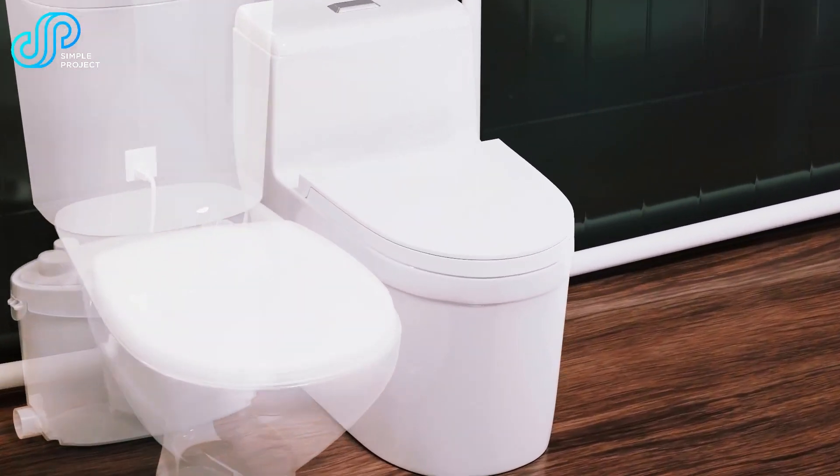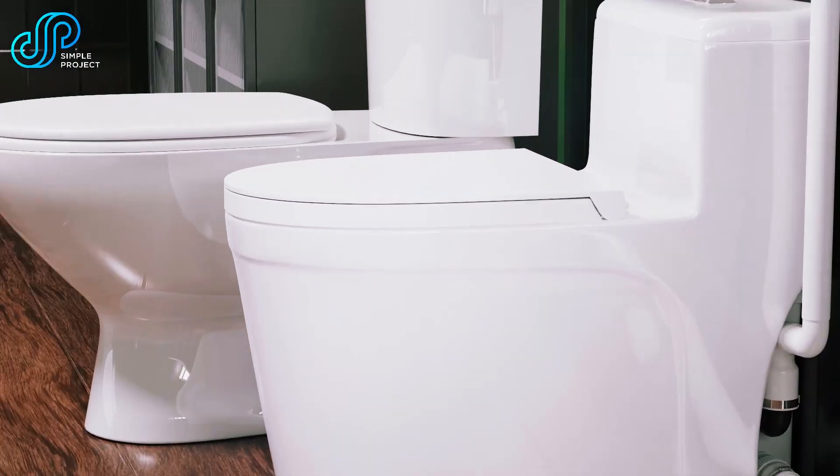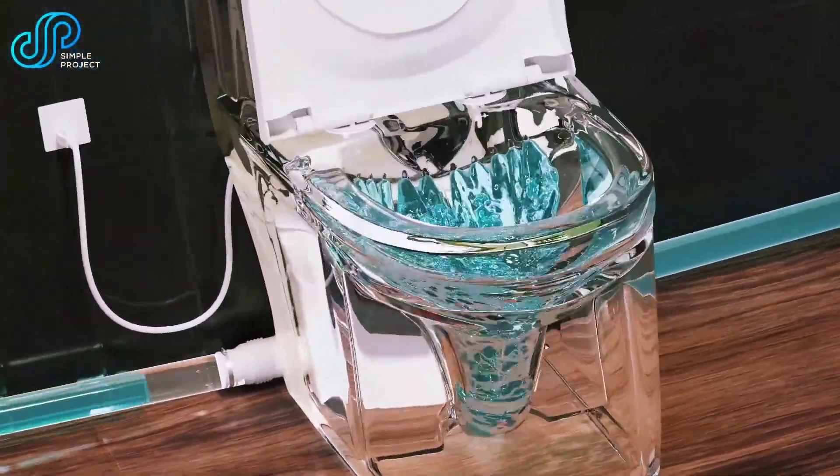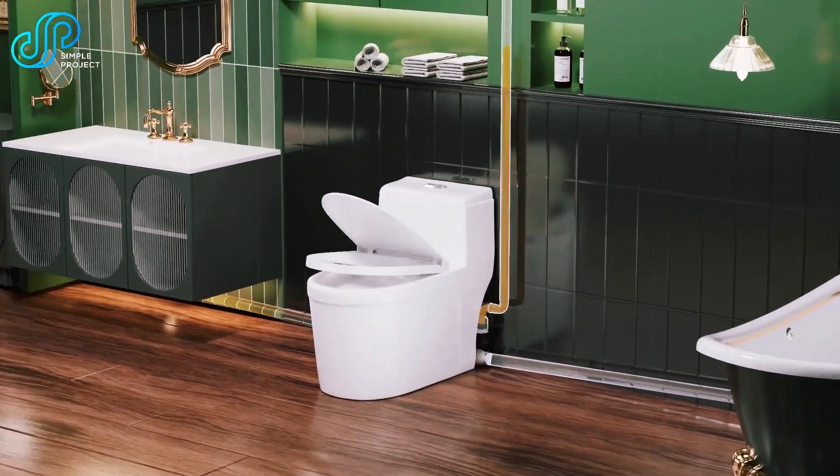Ever wondered how some bathrooms can flush waste uphill or across long distances? That's the magic of a macerating toilet, a solution for tricky plumbing. But is it right for your home? Let's explore.